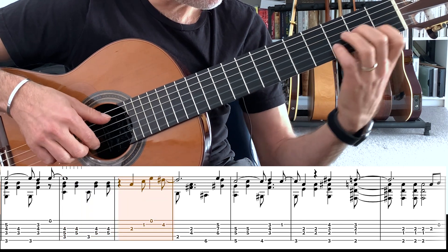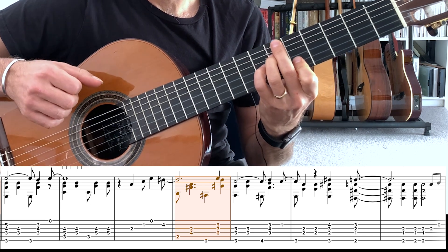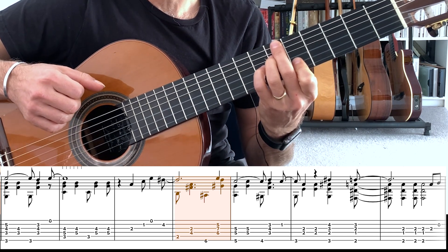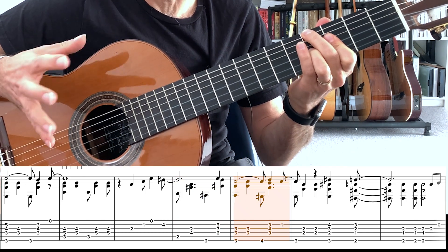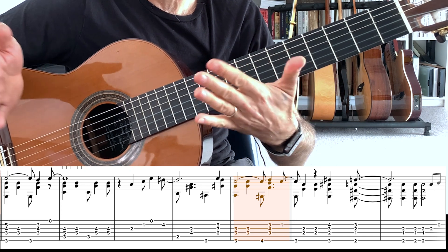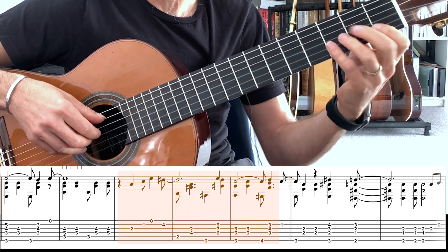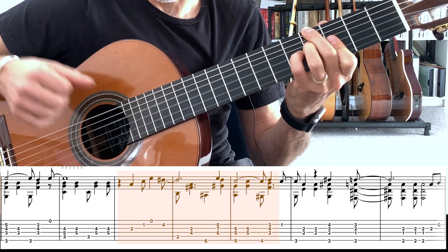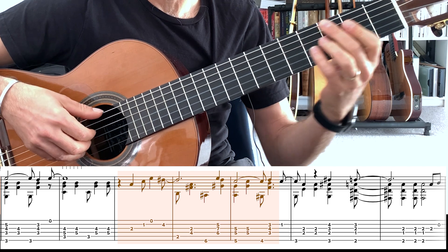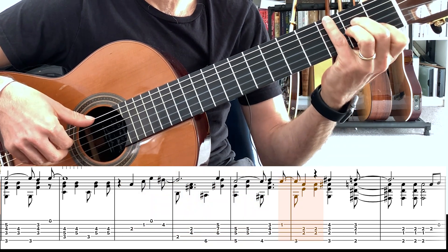Back to our melody, B7, A, Bb sharp 11, A minor 7, G sharp diminished. I really enjoy that chromatic passage — that movement of chords within a short chromatic space. Notice that the bass is still moving on beats 1 and 3. Then we move to our C and finish the chord off.